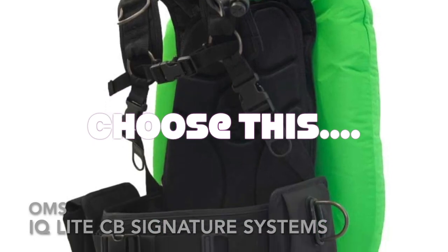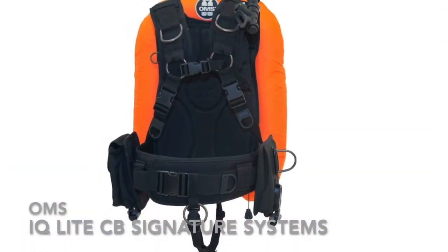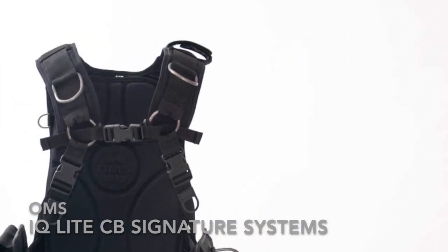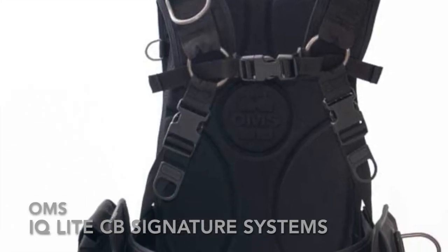The IQlight CB Backpack with Cumberbund harness offers you one of the lightest and strongest soft harnesses on the market, in a carrying system that is an alternative to the traditional back-plated harness.